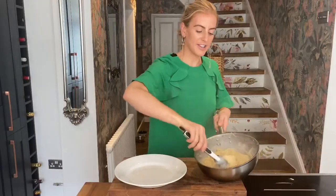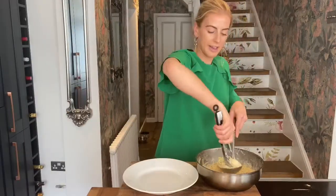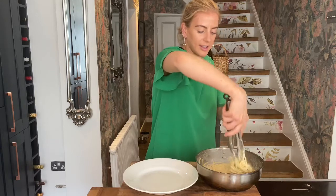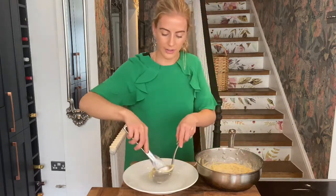Taking it off the heat, you can just see how creamy that looks. Ready to plate. I'm just using a ladle to get a nice round portion straight onto your serving dish.